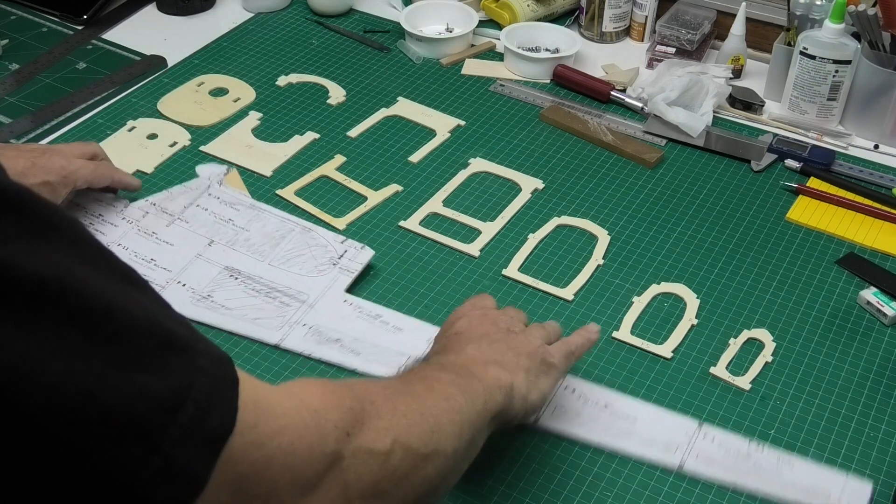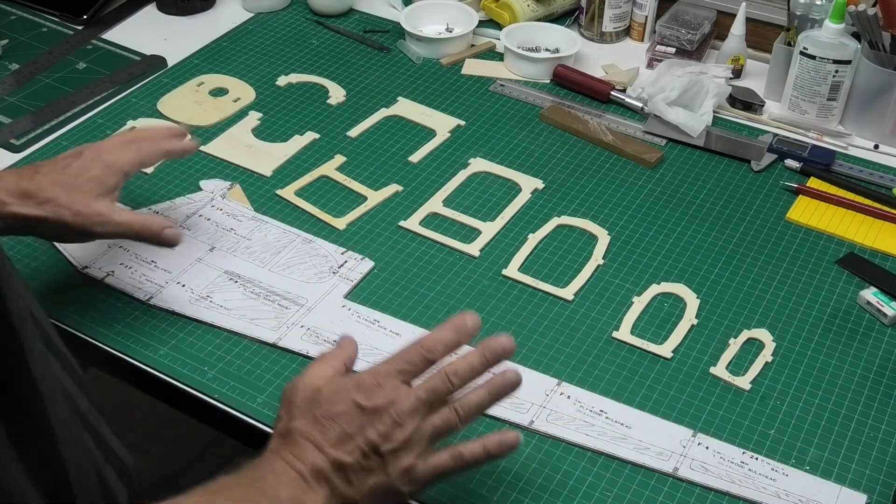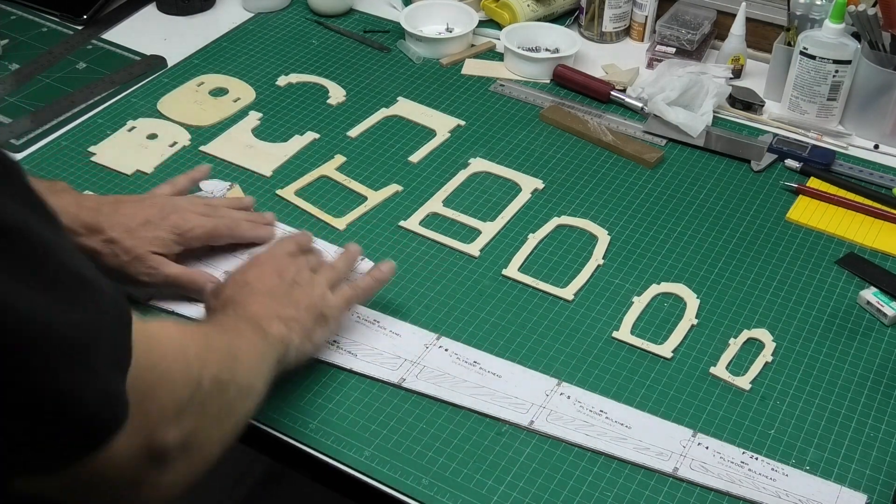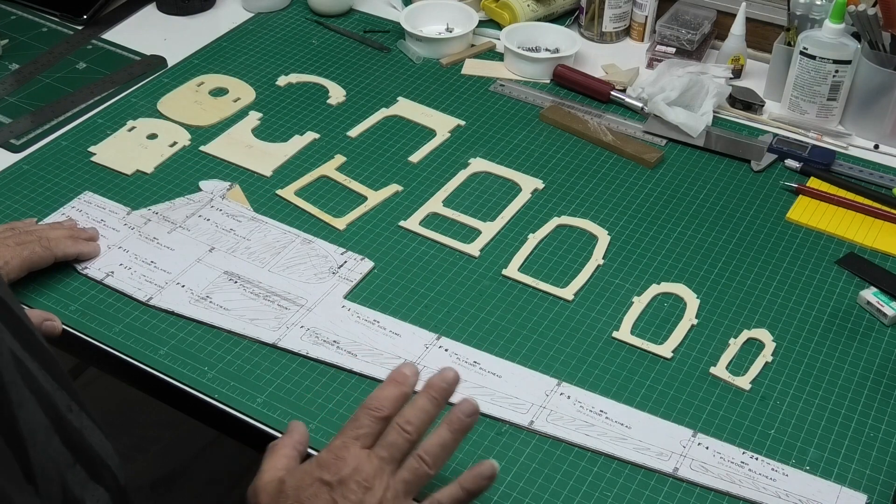I'll get on and do that now — quite exciting to start working on the fuselage. Once the fuselage is more or less complete, I'll come back and finish off the wings and make sure they fit. It's just around the central section on the wings where I haven't quite finished yet.